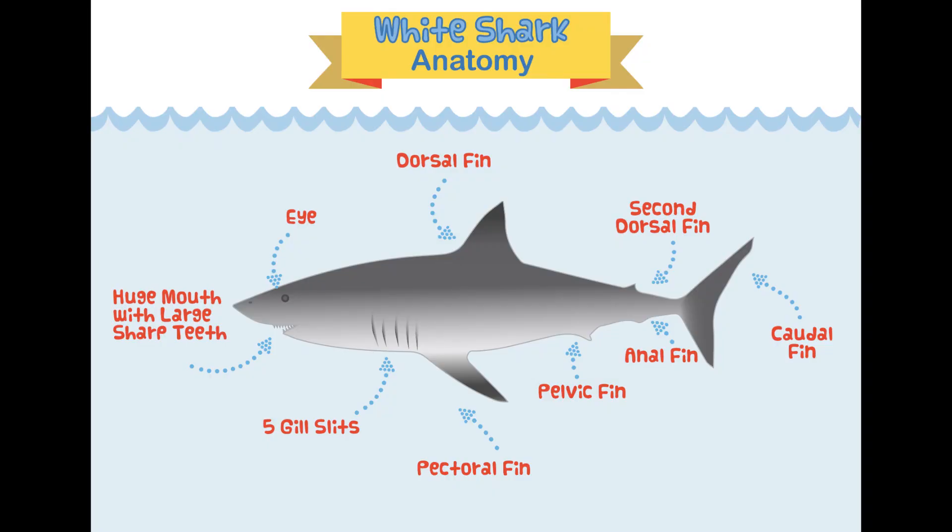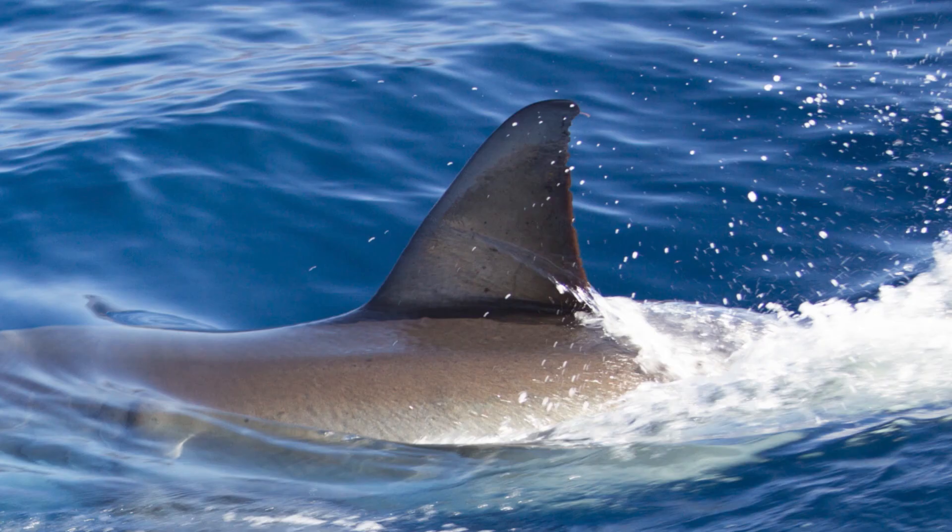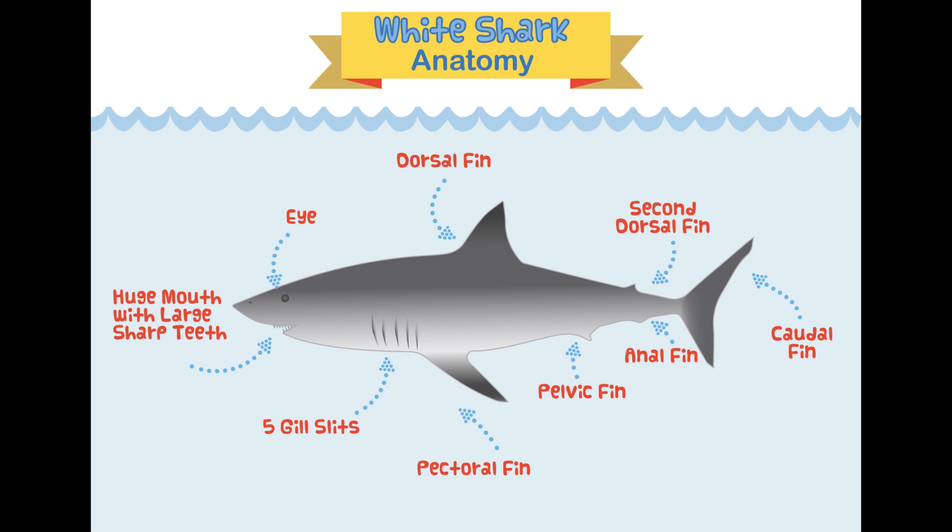One of the most iconic body parts of a great white shark is the dorsal fin — that large fin on top of the back. It helps stabilize the great white while it swims and can also help the shark turn left or right.